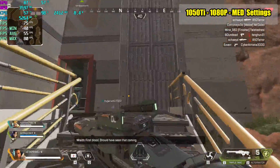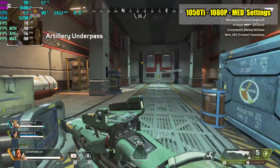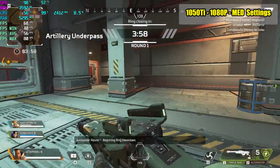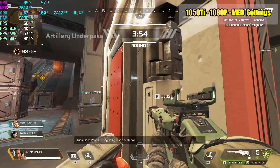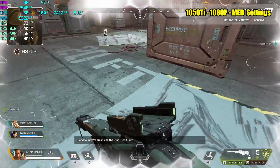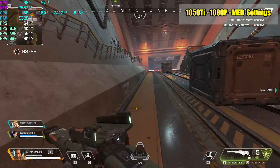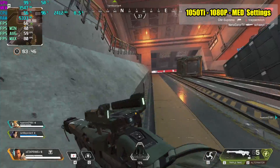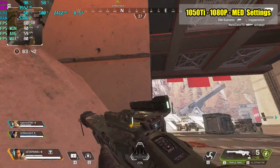Finally we have the 1050 Ti at 1080p medium settings — we get a minimum of 40, an average of 60, and a maximum of 80 FPS. Obviously the 1050 Ti is more powerful than the built-in HD 615 and the GT 1030, so we get a better frame rate here. Basically the 1050 Ti paired with the Latte Panda is a really nice little setup. If we just turn V-Sync on we can get a really smooth experience with this game.